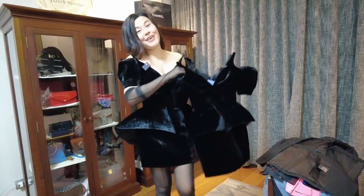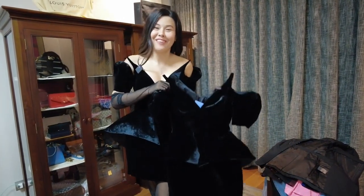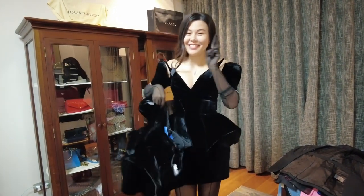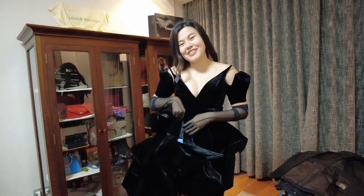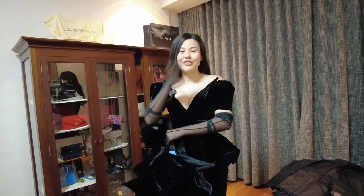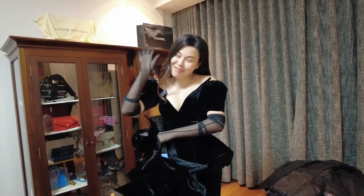So this is my H&M Mugler haul. I hope you like watching my videos — comment down below if you have any comments or suggestions for any future videos. Bye bye!